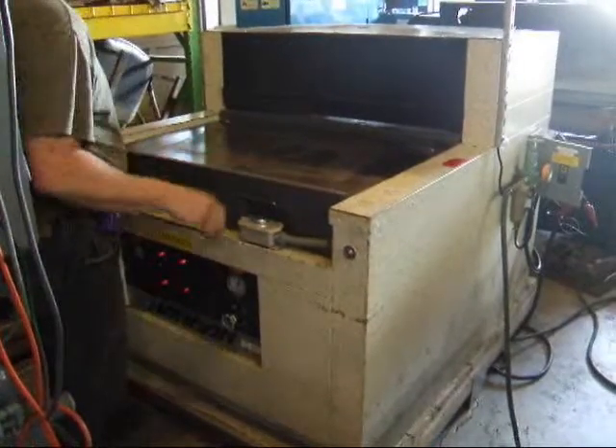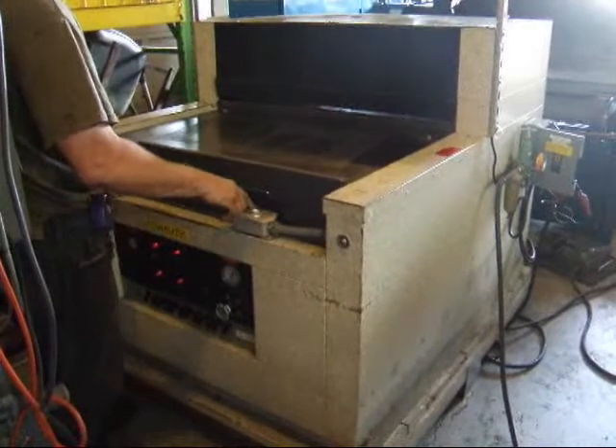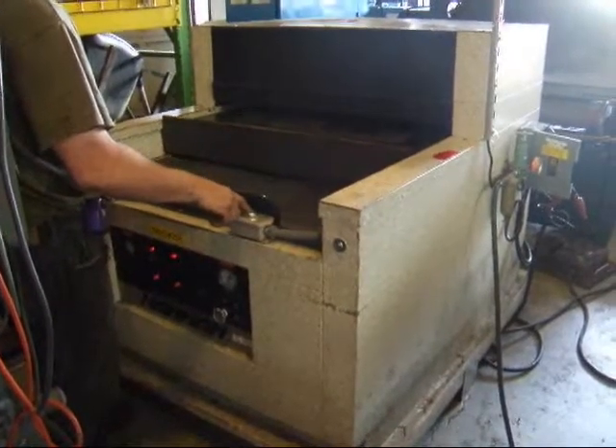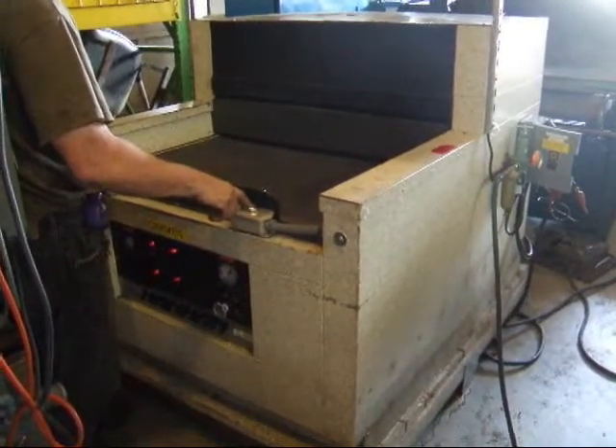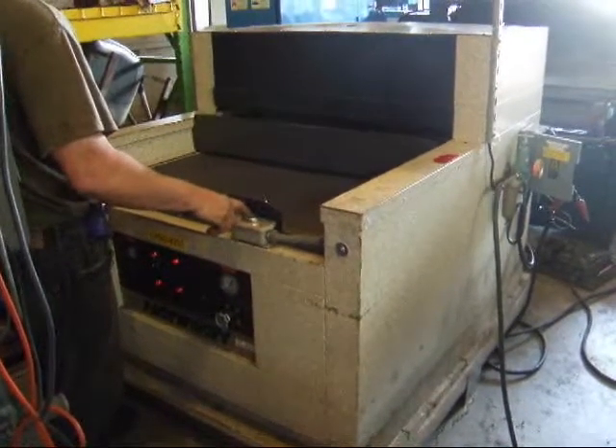Put your part on here. It's got an automatic sliding table — goes right in. Presses, comes down, comes out again.